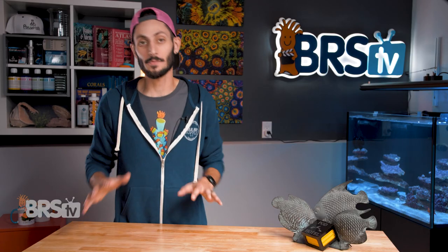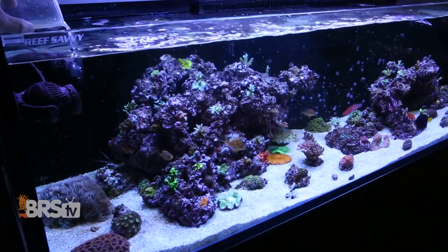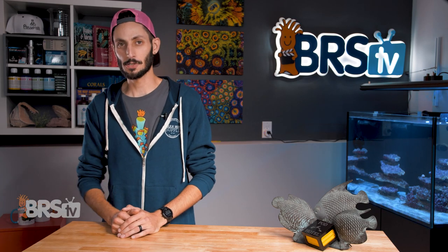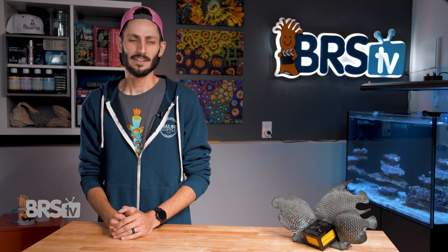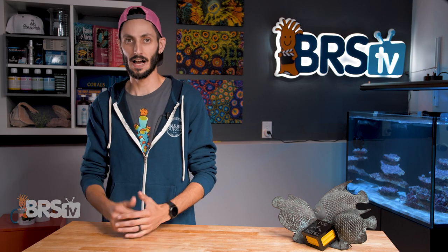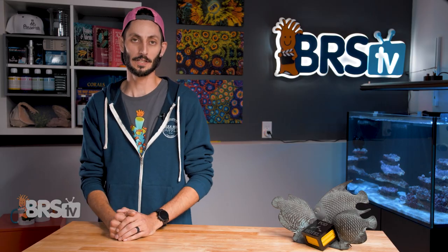While pods are an awesome resource for the tank, fish nutrition and feeding should incorporate a wide variety of different food types to accommodate all of the different fish in your tank. Ryan has a great video on fish feeding and nutrition, and you can check it out right here. Everything you're going to need to make sure that you're giving your fish everything they need to live long, happy, healthy lives — because a happy, healthy fish is a beautiful fish.